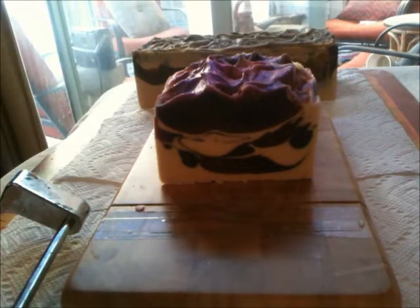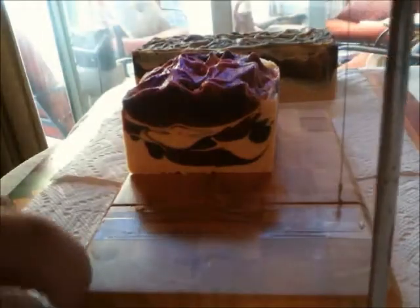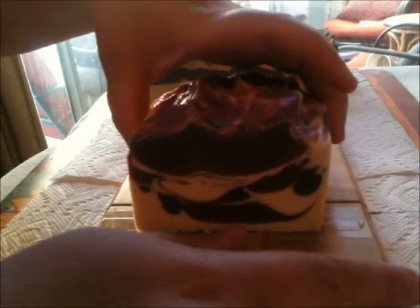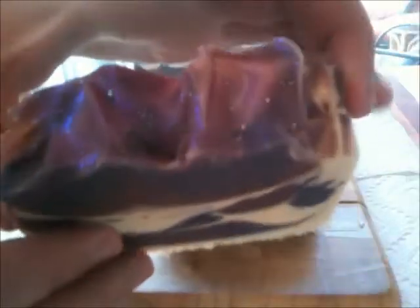So here are these bars — they're smaller than usual but they smell good. I used my old box mold that I had about a year ago and that box lies about its dimensions. You can measure and pour exactly right and it just doesn't come out the way you think it's going to. Anyway, this loaf is just for me — I haven't made myself soap in forever.